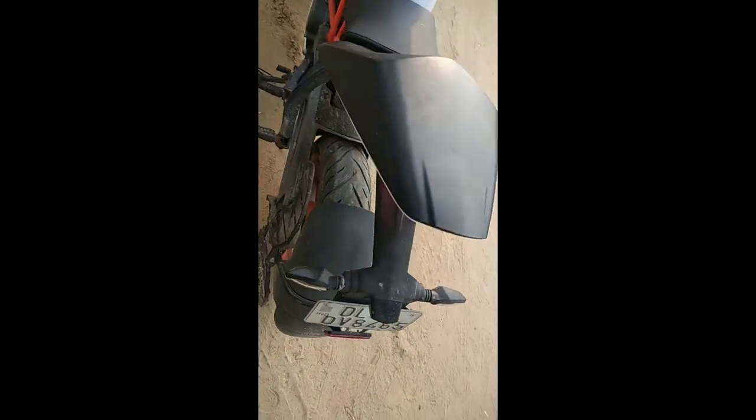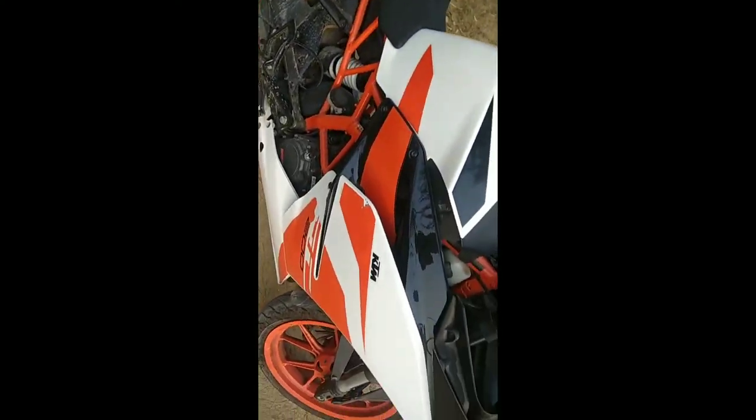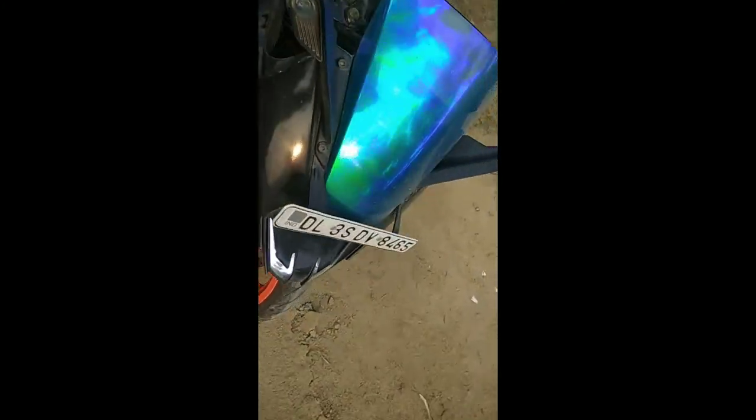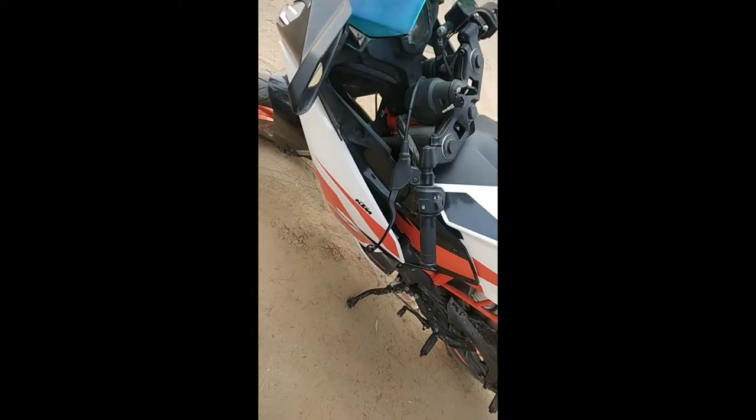If you are a speed lover or want to buy a bike, then you have to take this. It's a good bike. It has a very comfortable seat, though there is a little problem when you take it on a long tour.